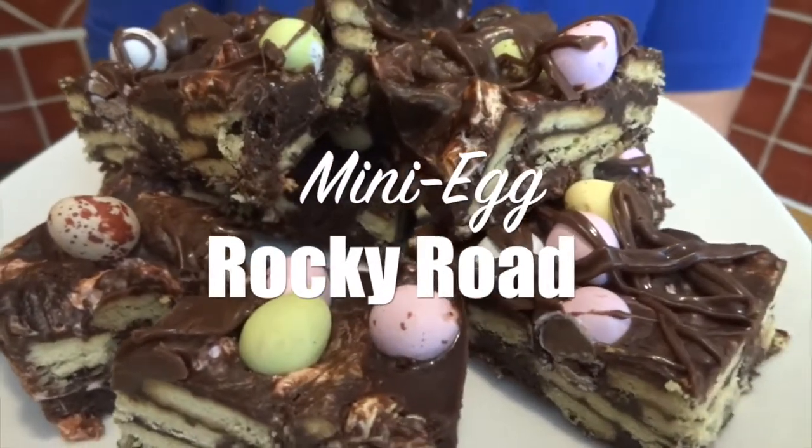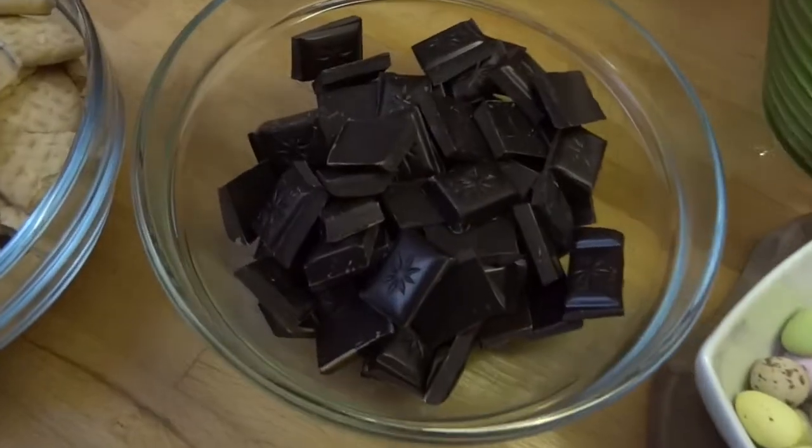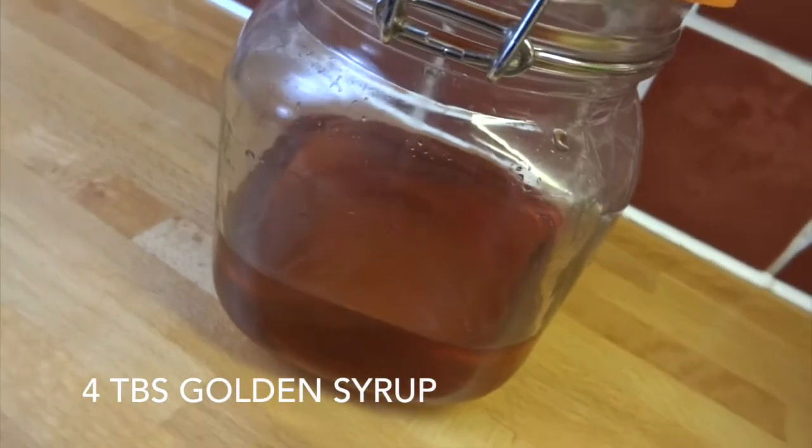They're gooey, they're crunchy, they're chocolatey, they're yummy. You're gonna love them. To make this you're going to use 350 grams of dark chocolate, 250 grams of butter, and four tablespoons of golden syrup.